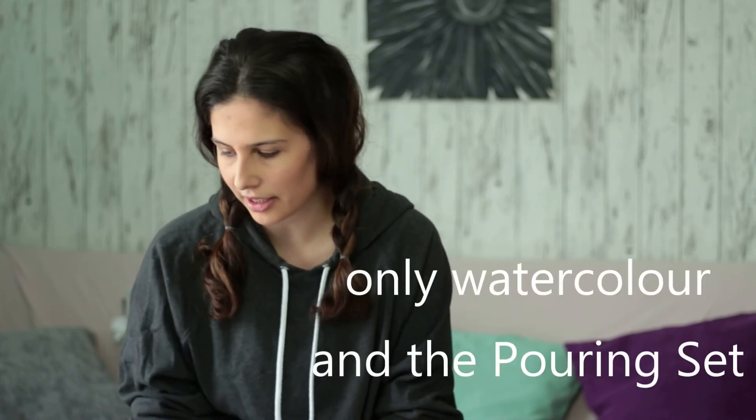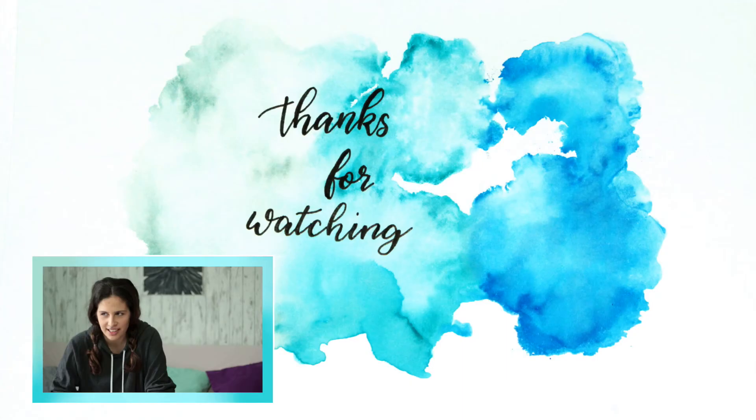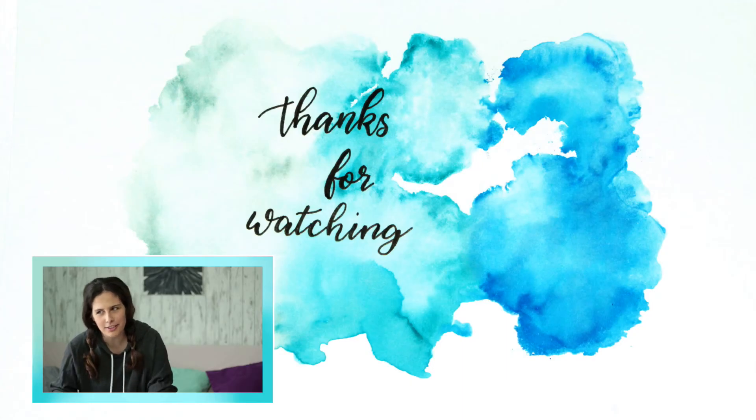That's it for this video. I will do other videos showing a few of those products — maybe not all of them — but especially the watercolors and the origami and the pouring set. Those are the videos I want to do. It's weird to say thank you for watching if I know no one will watch till the end. But anyway, thanks for watching. Bye-bye!